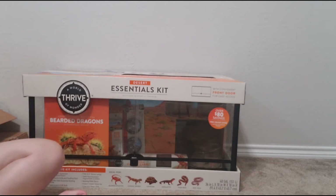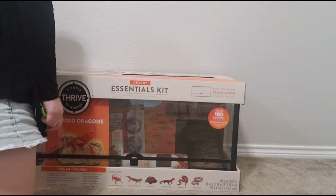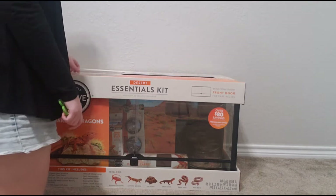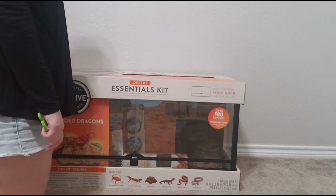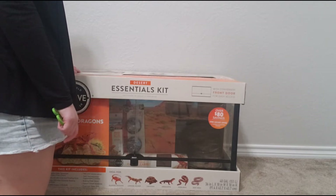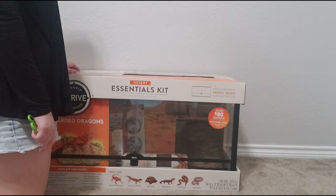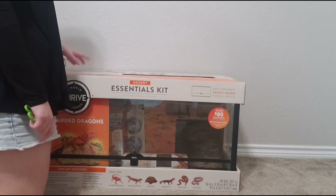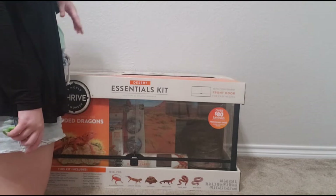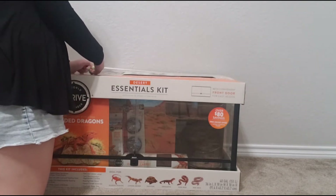It comes with, on top, a 40 gallon front opening enclosure, a screen lid with lock and feeding door, an Arcadia 100 watt essential basking bulb, a 26 watt desert UVB bulb, two 8.5 inch dome lamps, two thermometer/hygrometer combos, a basking hide décor, desert carpet substrate, and food and water dishes. I'm going to go ahead and open it up and see what all it comes with.